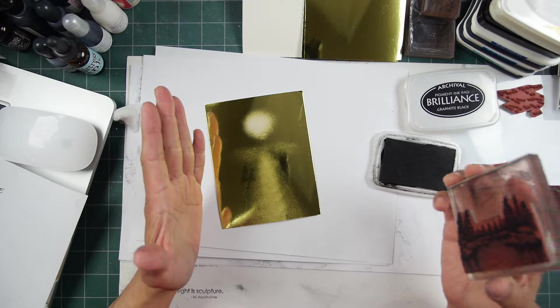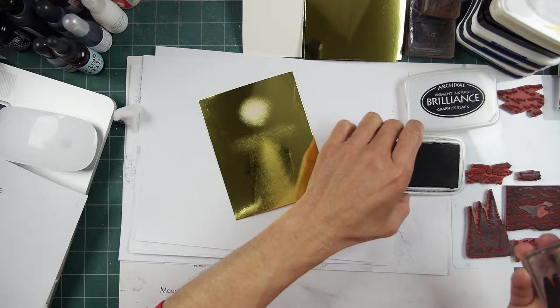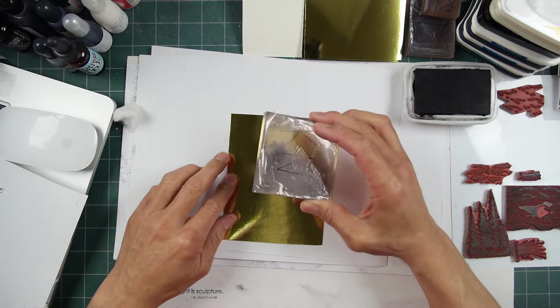So as you're stamping down, you don't want it to move. If it does — because it's wet — if you get any smears, just take your paper towel and wipe it right off, clean it off, and start over again. It's really great that way. We're going to do probably three impressions with this — re-ink in between your impressions.